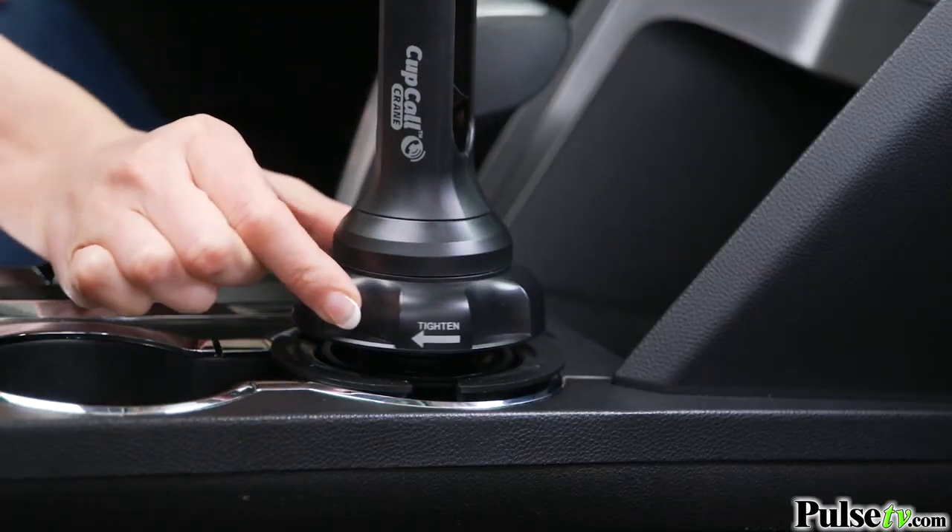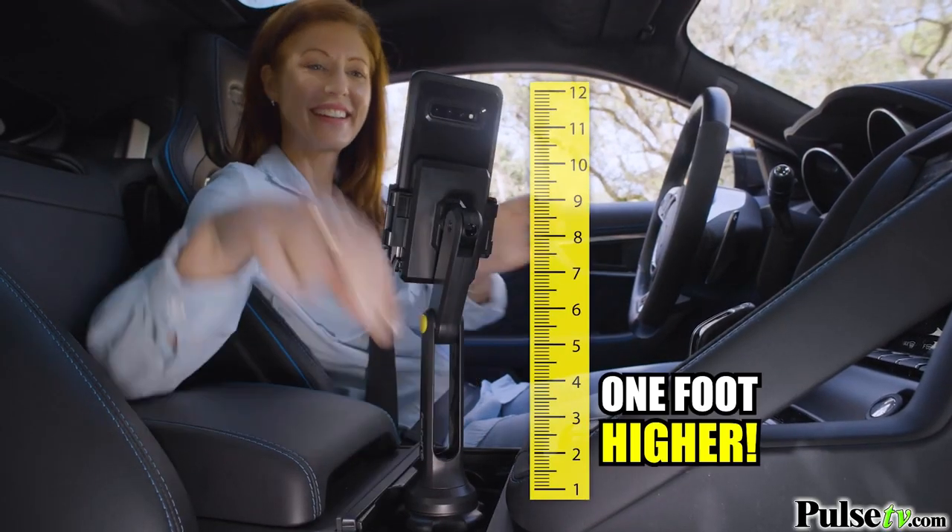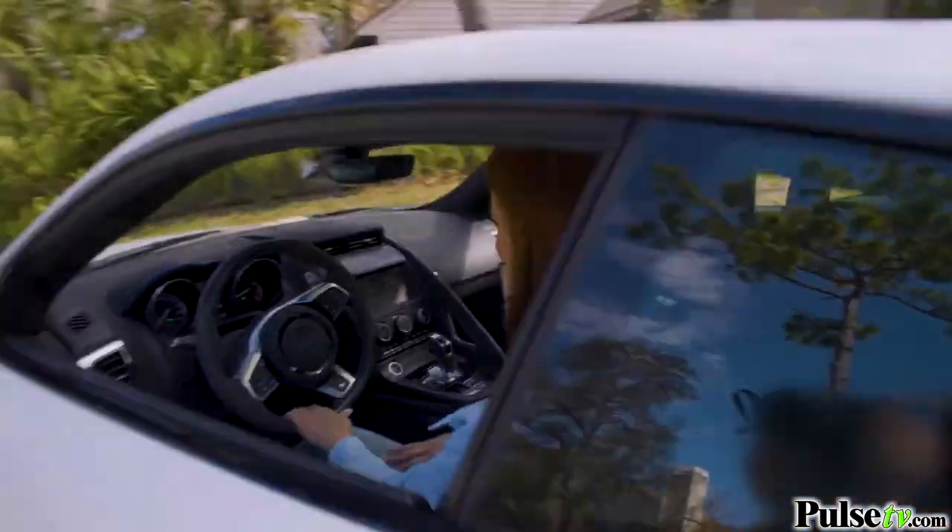Just drop it in, twist to fit, then crane it up to a full one foot higher. It's easier to see and more convenient to use.